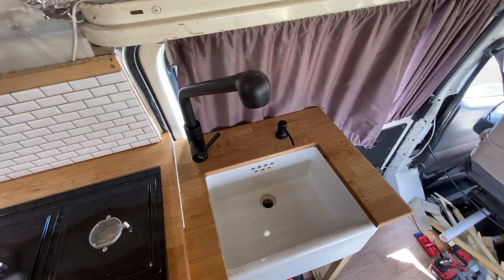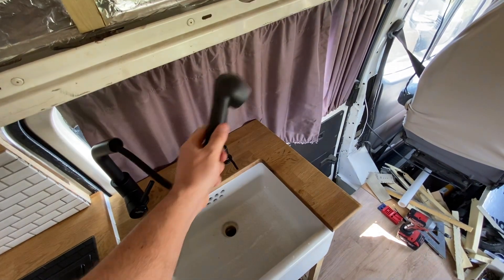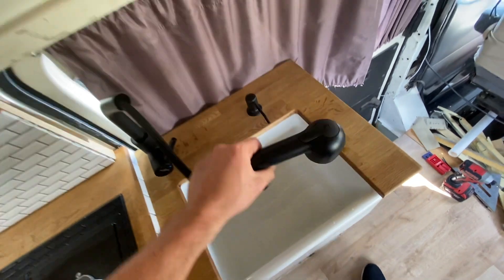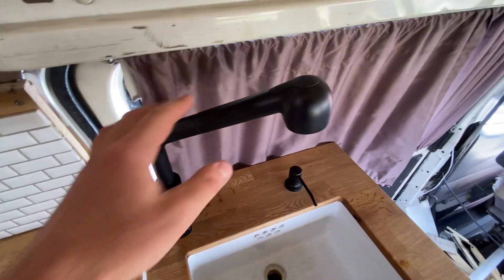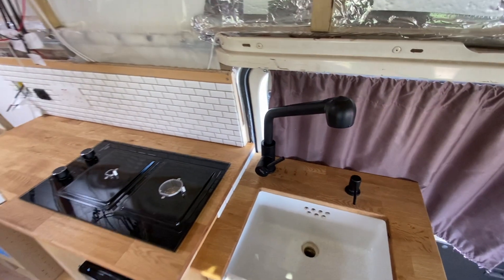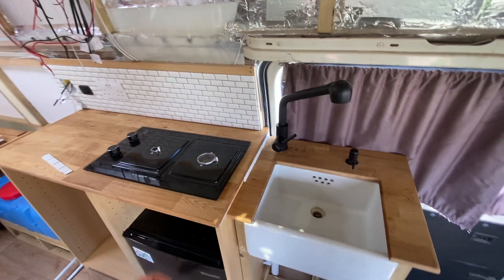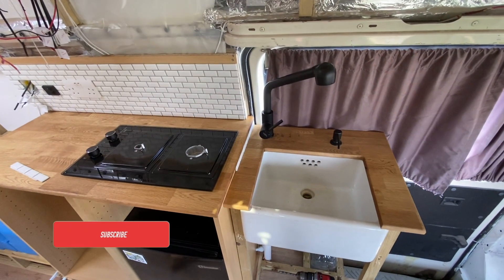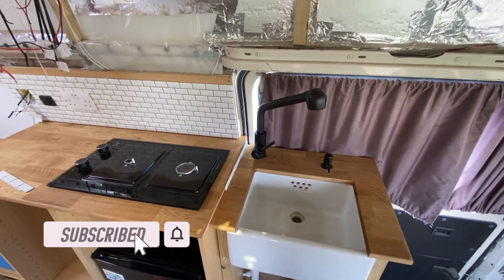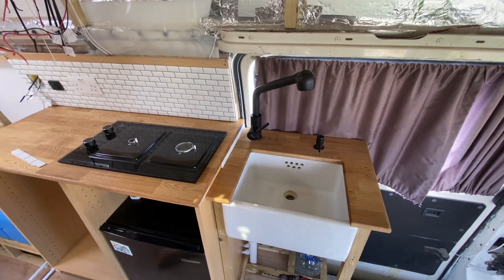One thing I forgot to show you about this tap — it's got an extendable nozzle which is going to be really handy for rinsing things off outside and rinsing plates. I'm pleased with that tap. It's made by Home Hang and it's got a nice satin black finish. I'll put a link in the description below where you can get one. Thank you for watching — I hope you found this video useful. If you did, please give it a thumbs up, consider subscribing, and thank you to all my existing subscribers for following the build. See you next time — cheers!